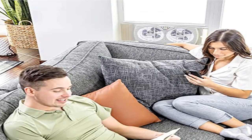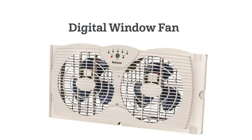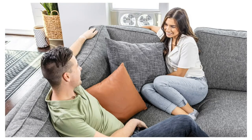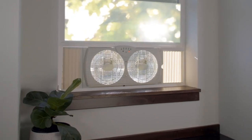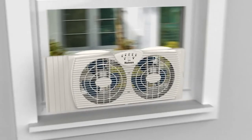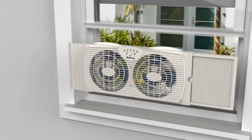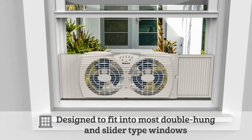Product 4: Holmes dual blade digital window fan with programmable thermostat control, multi-speed. Simply plug into a standard outlet and set a temperature. The two-speed settings and dual blade operation keep airflow at the perfect rate. The programmable thermostat lets you maintain the set temperature and keeps airflow at a comfortable level.